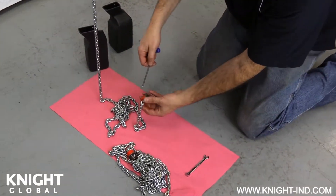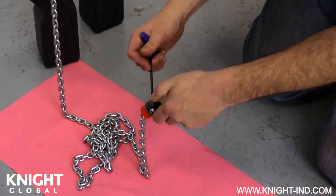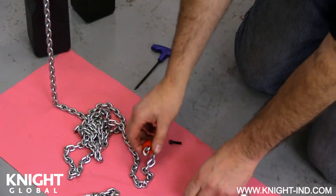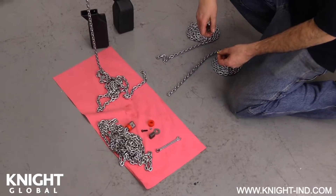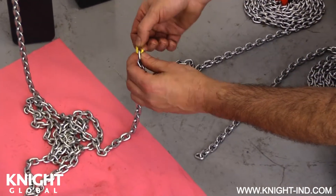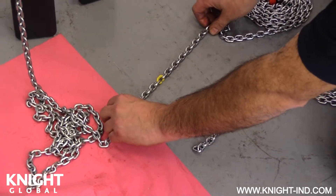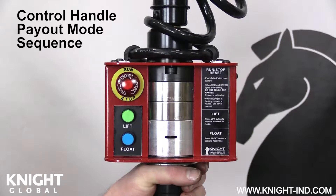Remove the end stop assembly from the SDS safety chain. Connect the existing safety chain and the new safety chain together using the yellow chain interface link. This will help feed the new chain through the gearbox from the bucket side. To enable the chain payout sequence that feeds the chain through the gearbox, the following procedure must be performed.